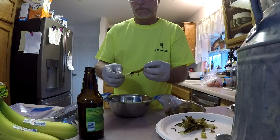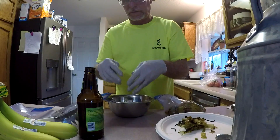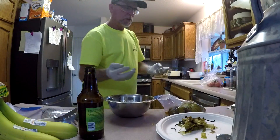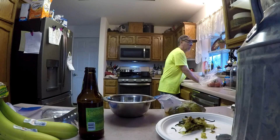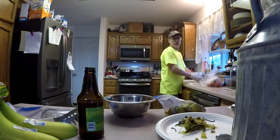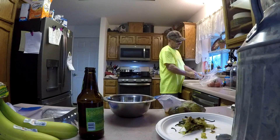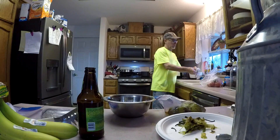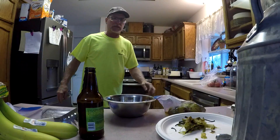Look at that — peels right off, nice and perfect. I'll let the tomatillos cool down a little bit more, then dig back into those, finish peeling them, put everything in the blender, blend it all up, and then season to taste. I'll be back.